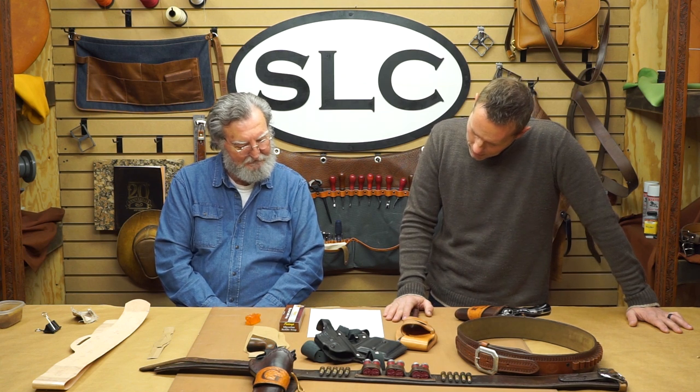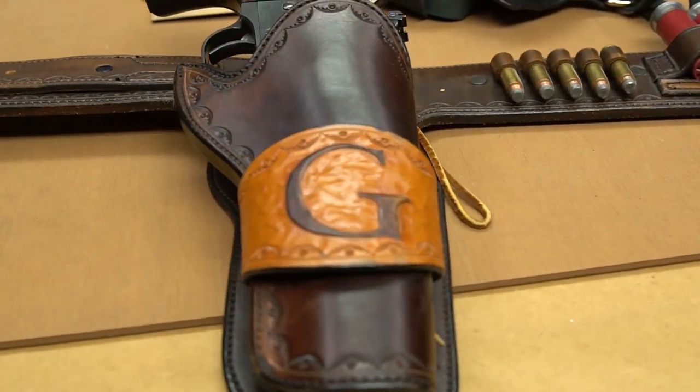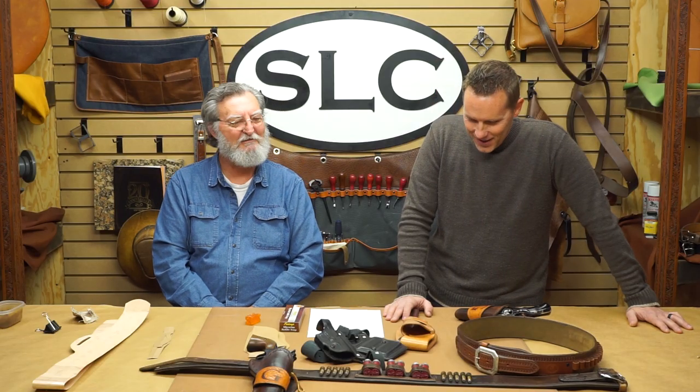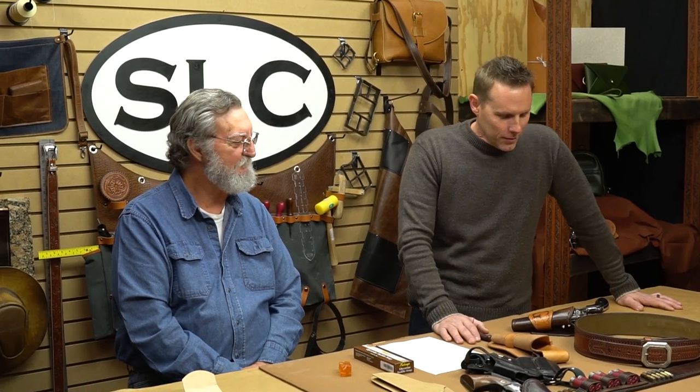Next comment: please do the belt this holster was on. That's something for the future — I think we most likely will do that video. Everybody thinks I've got the holster done and now all I've got to do is the belt, but to me the belt is a lot harder than the holster. There's a lot of things that go on the belt — from bullet loops to billets. Do you want them long, do you want them short, where do they hit? There's a lot of things to consider on building a belt.